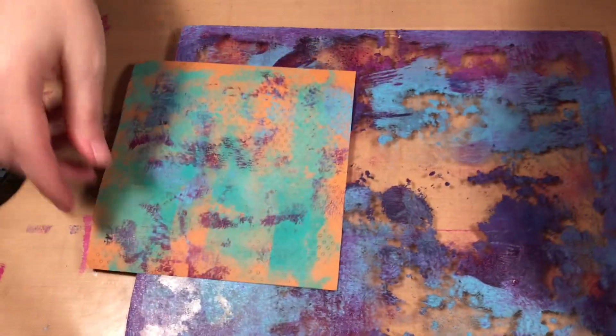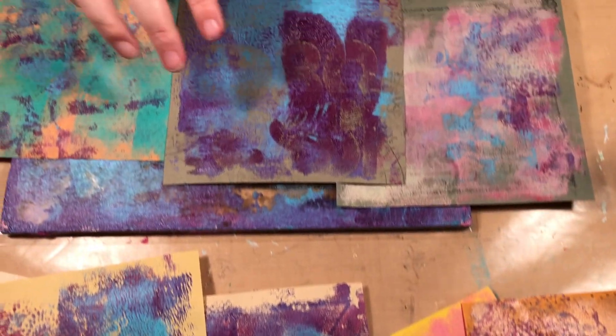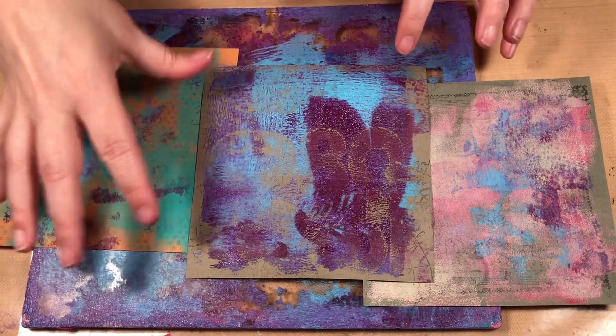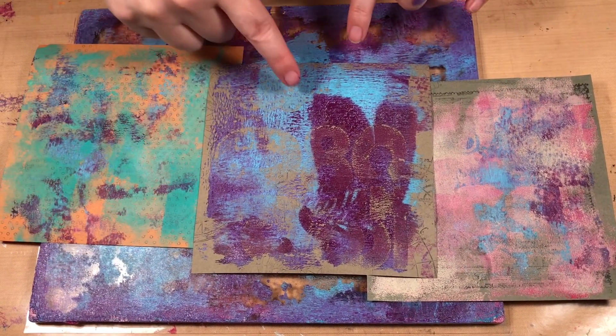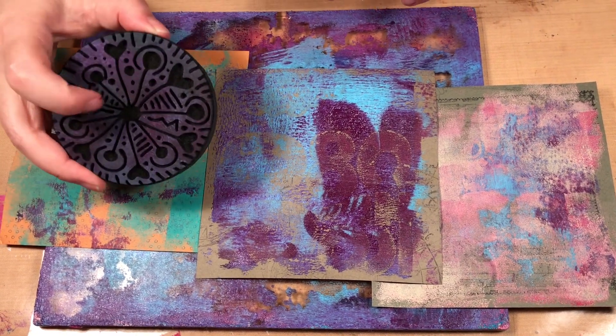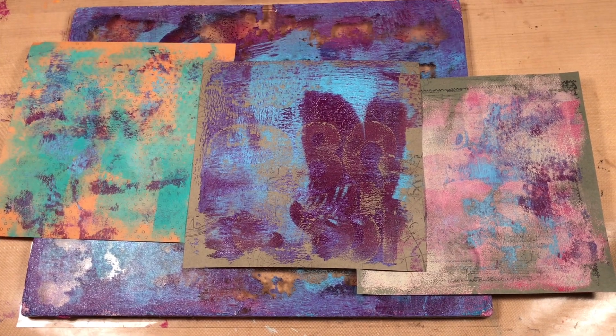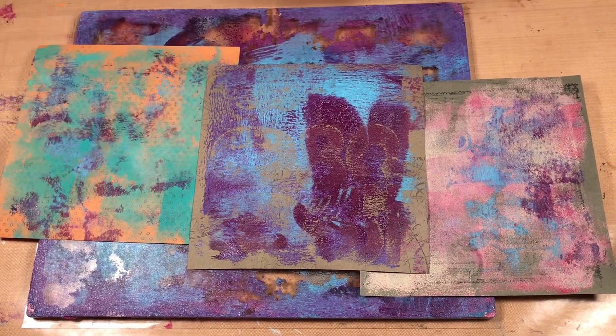That gives you some idea. If you put paint on your gel plate and then stamp — especially with foam stamps, as I said, because they have a thicker area — you can get interesting texture as well as color when you do your prints.